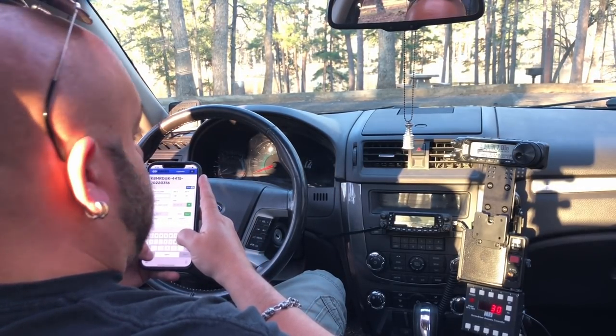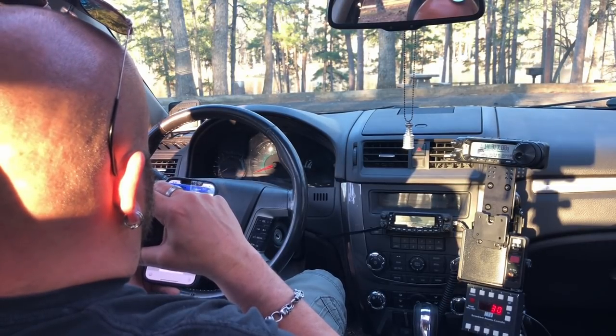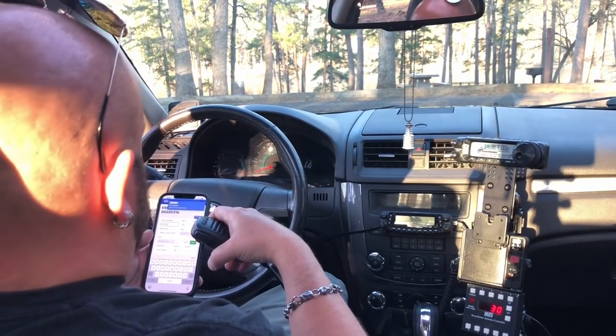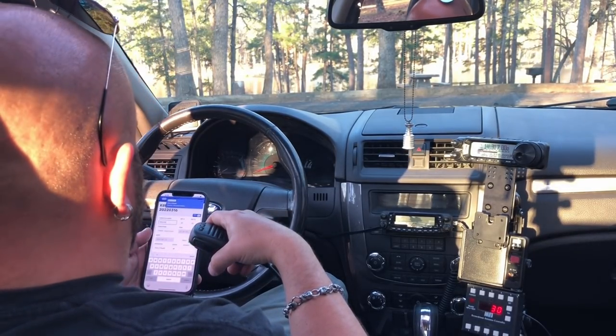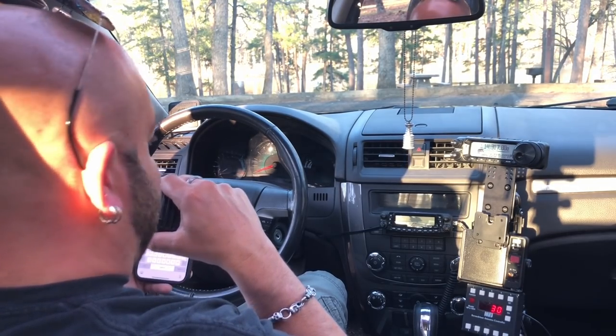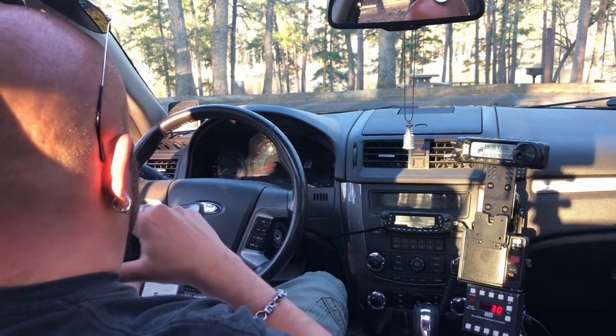Kilo Delta 9 India Victor Echo — wow. You're about 15 over here, slammin' signal. I'd rather do that, Mike. Thanks. You're about 5x9, Wisconsin. I love your videos, man. Hey thanks so much, I appreciate it. Good to get you in the log. 73.